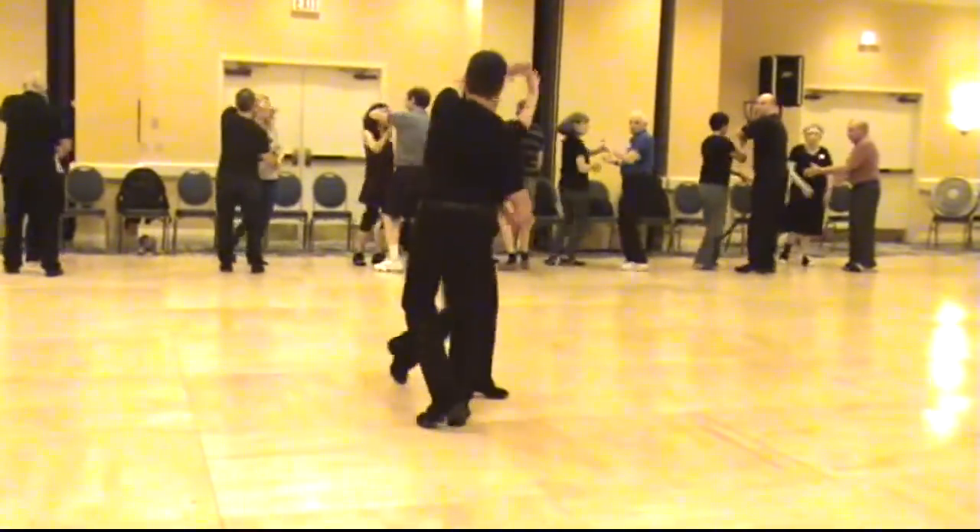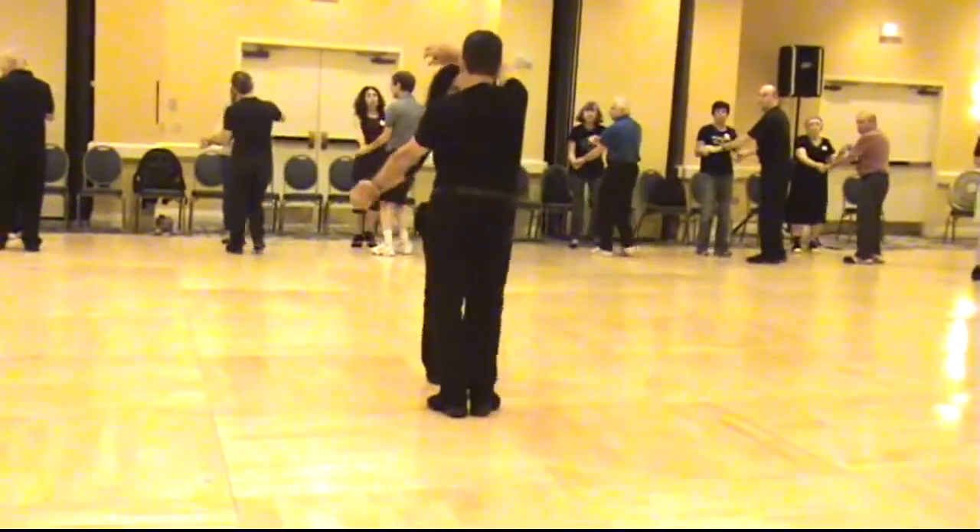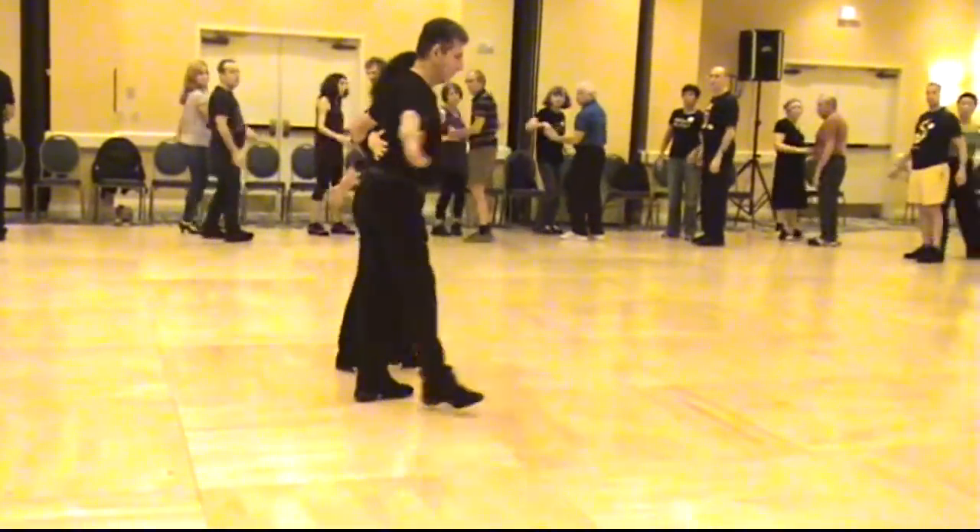Turn there. Sway and wrap. Face out. Face each other — one, two, three, four. And the whole dance starts again.